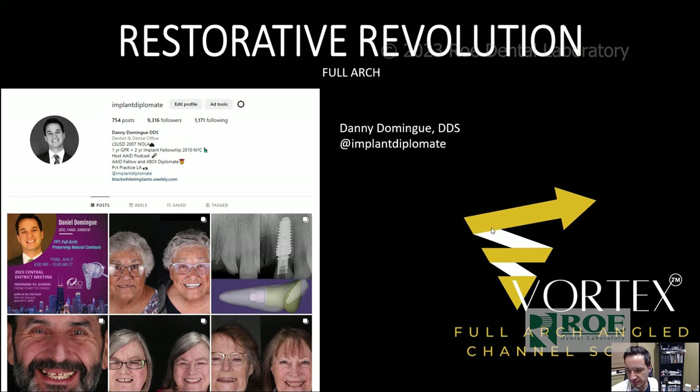I developed the Vortex Full Arch Angulated Screw Channel Screw. I've used several screws in the market, saw the flaws with them, and eventually I was able to work with a team of engineers to come up with the current screw design that we've been using for the past four years with great success. Recently I teamed up with Rowe Dental Lab to create the Grammetry Powered by Vortex Screw. We'll talk about the OptiSplint protocol and the Vortex Screw with Grammetry.